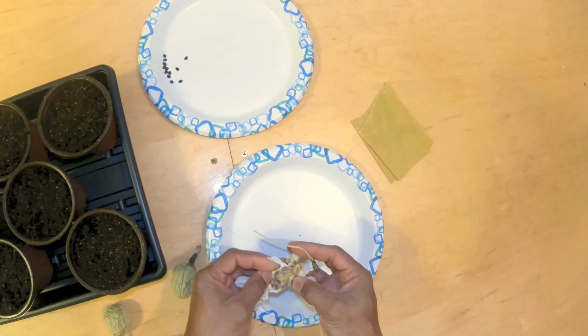We're going to be having some passion fruit. All right, thank you for watching.